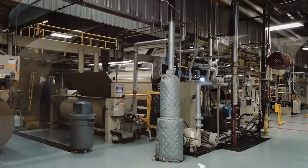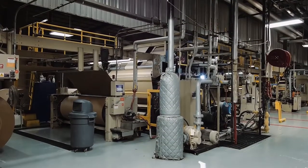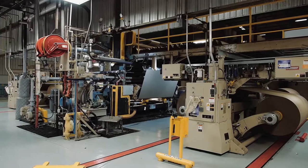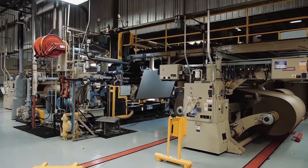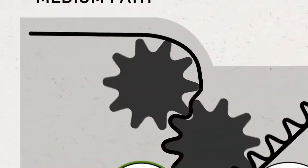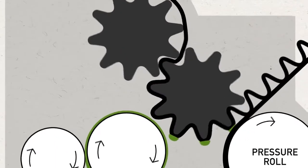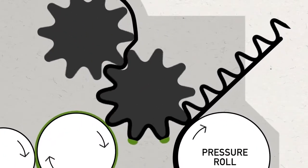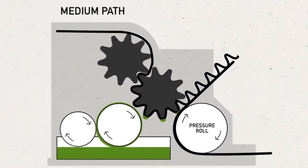The first step in making corrugated board occurs in a machine called a single facer. A single facer combines a liner and a medium to form a single face web. To do this, the medium passes through a set of corrugating rolls under high heat and pressure to form the flutes that give corrugated board its strength and cushioning capability.